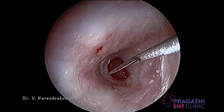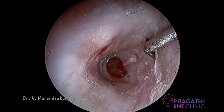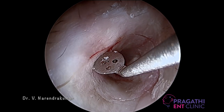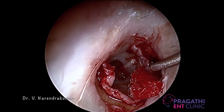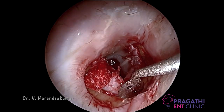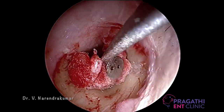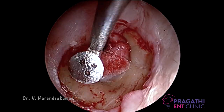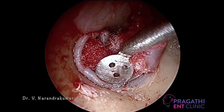The incision is made from 7 o'clock to 11 o'clock portion and it is connected. The success of the tympanoplasty is dependent upon elevating the tympanomeatal flap, and of course repositioning the same, so take much time in it. Be very gentle and precise. If this goes wrong, your whole surgery will be in a mess. Elevating the tympanomeatal flap in an avascular plane is most important. Use cottons and cottonoids in between for a better surgical field.